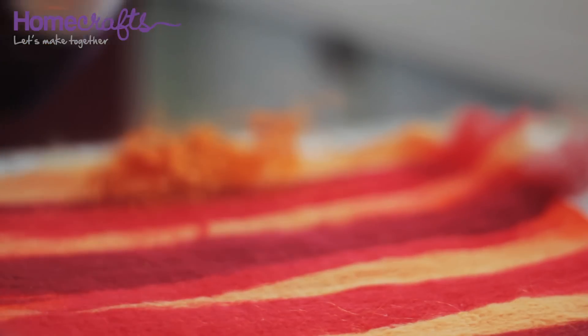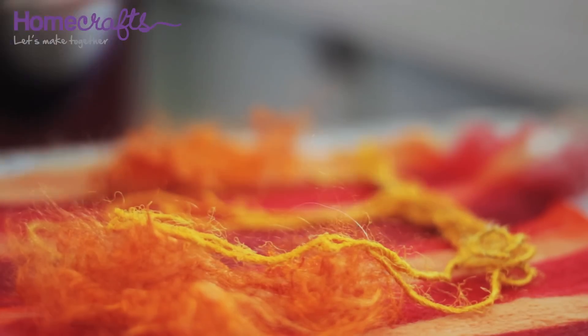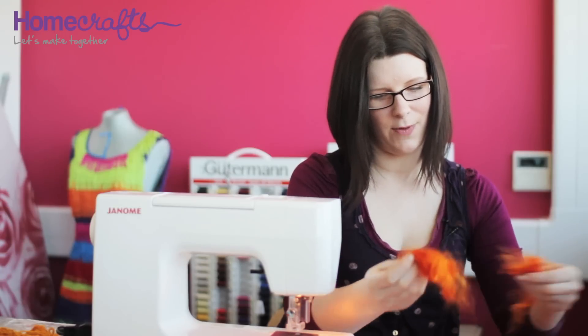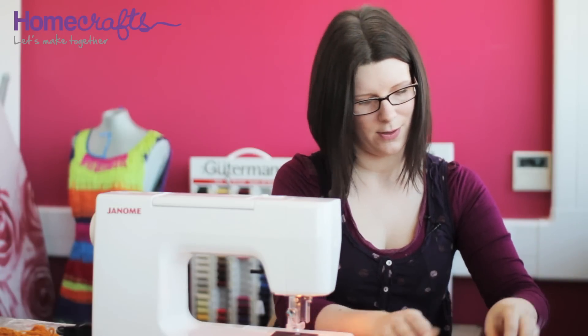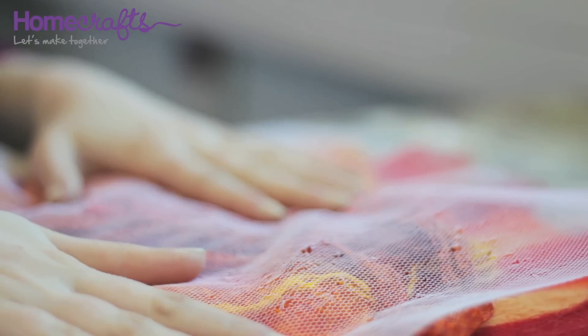Wool, fibres, pieces of fabric, bits of ribbon — anything that takes your imagination. All you need to do is place them on the surface of your fabric, cover it back up with your net, and repeat the embellishing process.